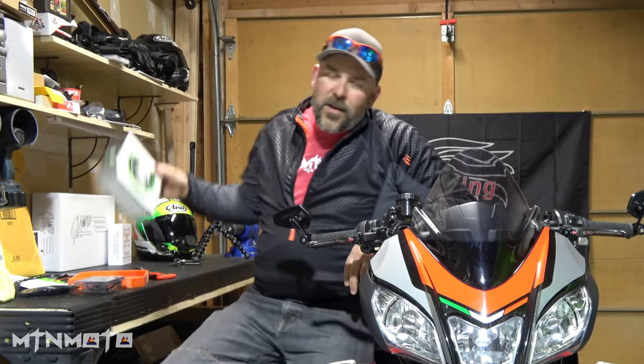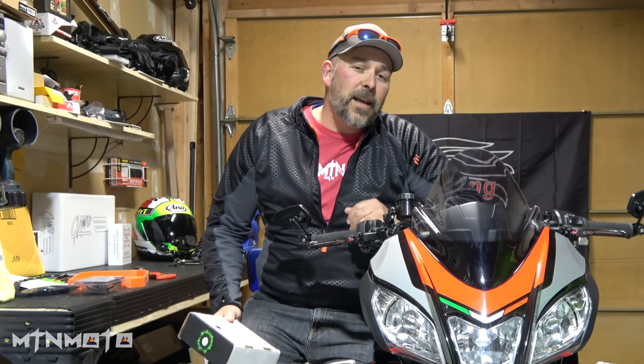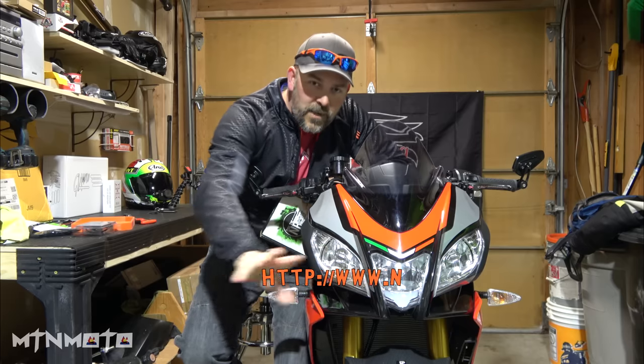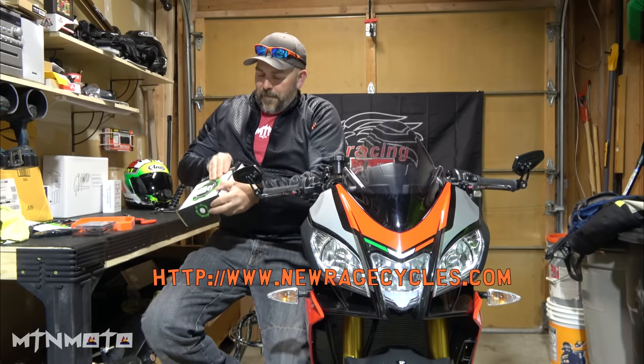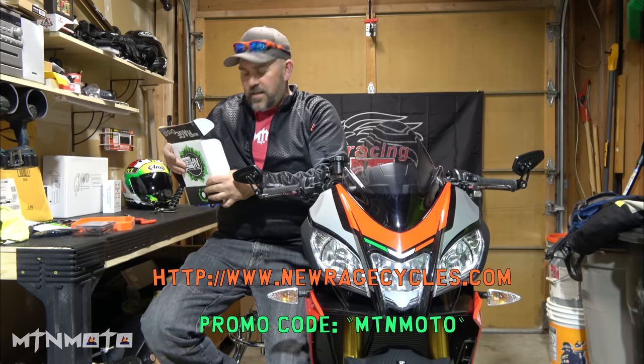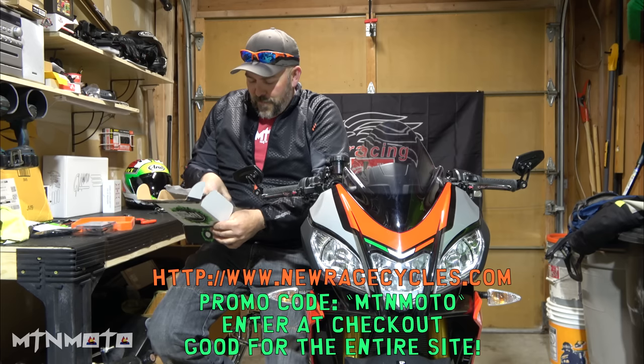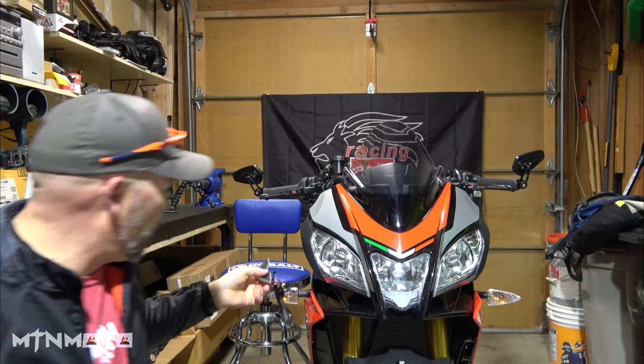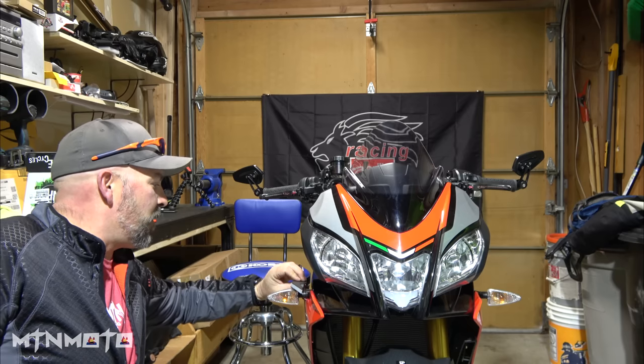Then enter New Rage Cycles — brand new company. Most of you guys probably haven't heard of them; I hadn't until my buddy Kishardio installed their tail tidy and front lights on his KTM SDR. Check them out — there'll be a link in the description. I'm also going to have a promo code from them because this is my first semi-sponsored part from a manufacturer. But look at these things — they're just incredible. These are all LEDs and it's a full wrap. I just can't wait to get these put on.